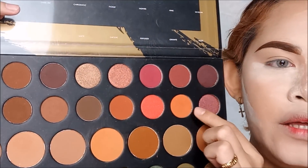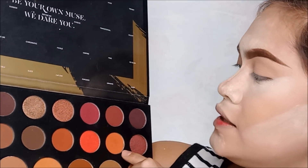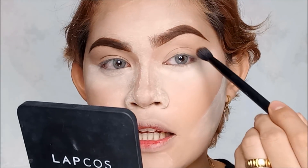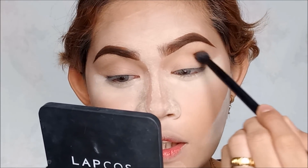Ang first eyeshadow na kukunin natin is this shade right here — medyo parang deep orange. Ang shade niya is the Vivid. Nag-restart sa transition para maganda yung pagka-blend ng susunod na eyeshadow na kukunin. Kaya lagi ako naglalagay ng transition color. I love using a kind of brown, coral, orange — parang medyo nag-ahalo yung brown and orange for my crease area. Ang gagawin nyo is i-tap off lang yung excess para hindi masyadong bababroom yung kulay, then ilalagay ko lang siya sa aking crease area.